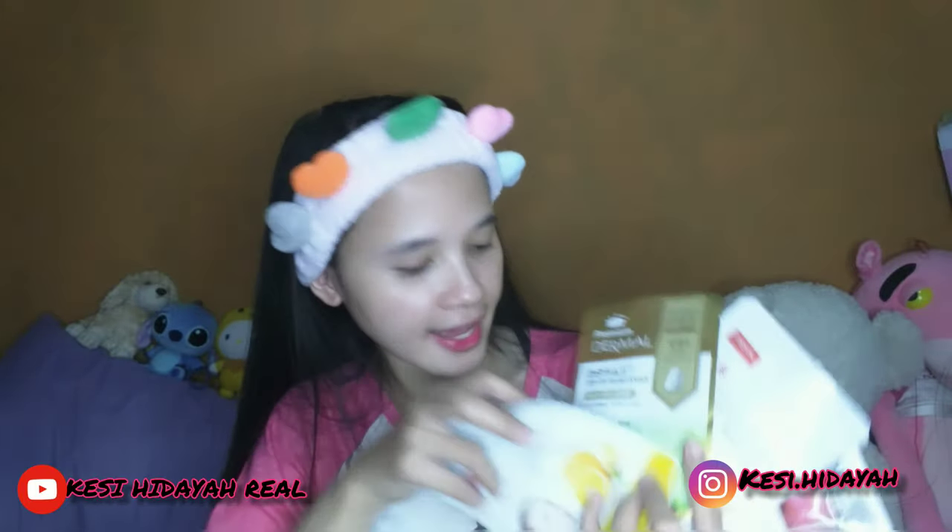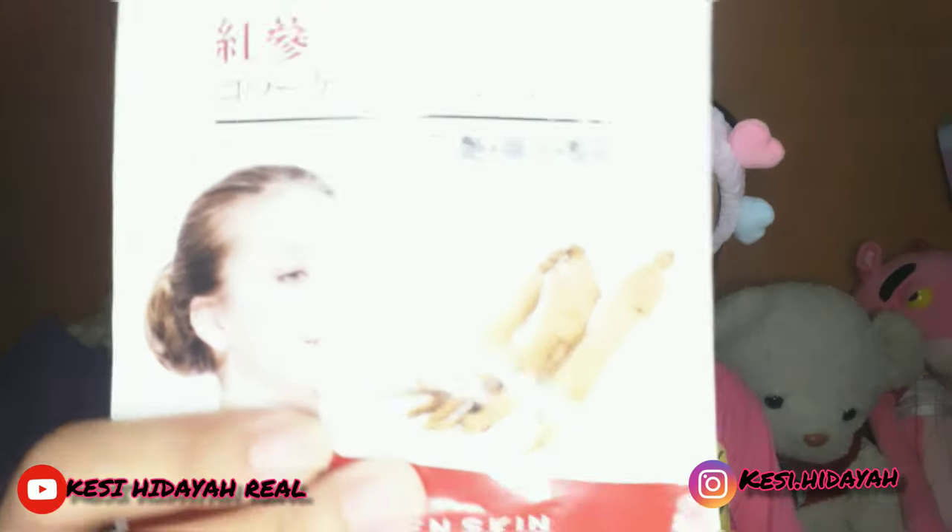Aku seneng banget dapat masker sebanyak ini. Dermal Masker itu banyak variannya yaitu ada lemon, terus premium, dan ini yang seperti senel — snail gitu variannya. Dan ini lemon, pasti kalian tahu lemon, bagus banget untuk kulit kita, yang pasti mengencangkan. Dan di sini ada ginseng ya, ini ginseng, dan ada tomato juga.